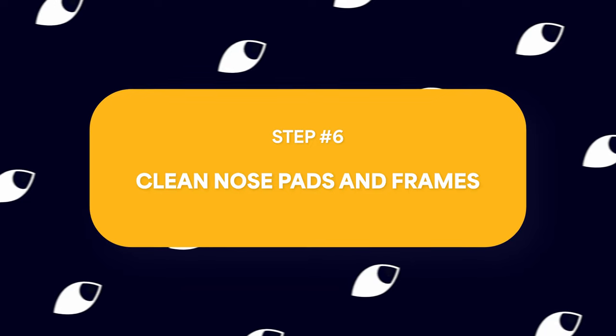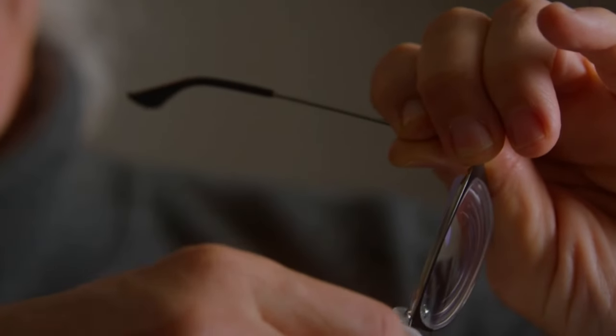The nose pads and frames. While we focus on the lenses, it's important not to forget the nose pads and frames. These areas can accumulate oils and dirt over time. To tackle this, use a gentle cleaning solution. With these areas now sparkling clean, it's time to move on to the final step of your eyeglass cleaning journey.